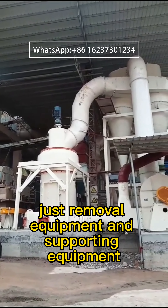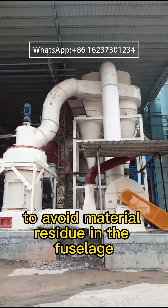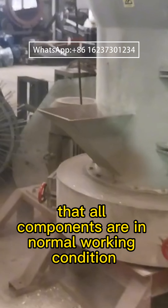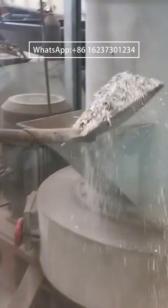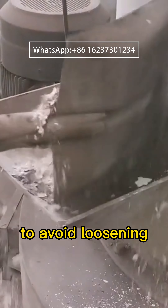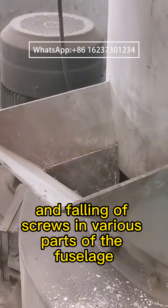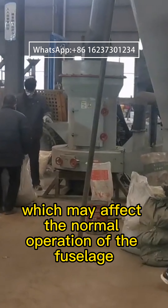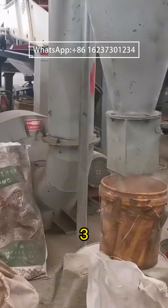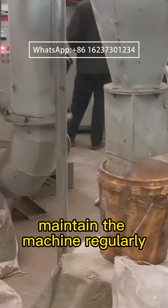The correct use of Raymond mill. A lot of Raymond mills are generally installed outdoors, not only needing to overcome high temperature conditions but also needing to overcome more than 10 hours of continuous operation heat. Therefore, high temperature operation environment and the correct use of Raymond mill is a problem that many mill manufacturers and customers are extremely concerned about.